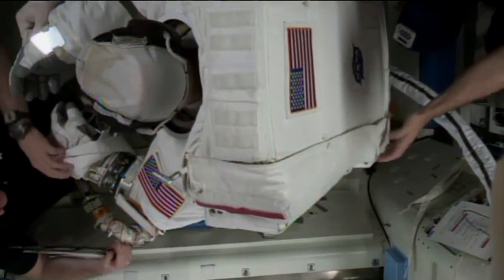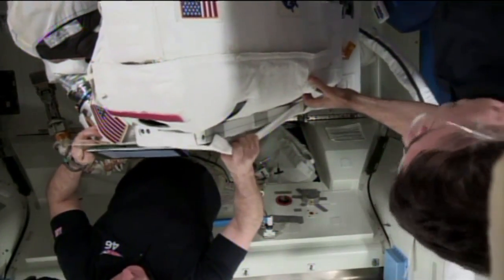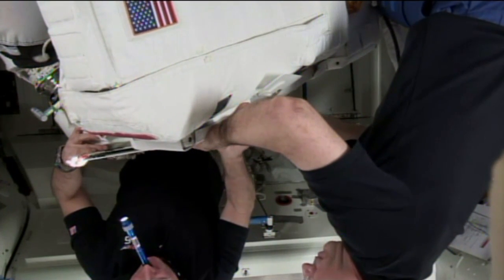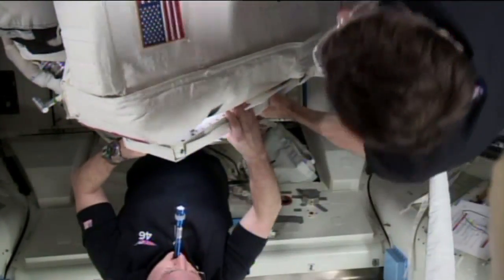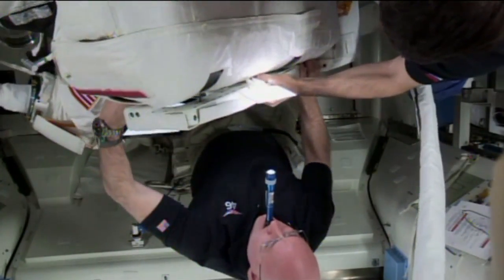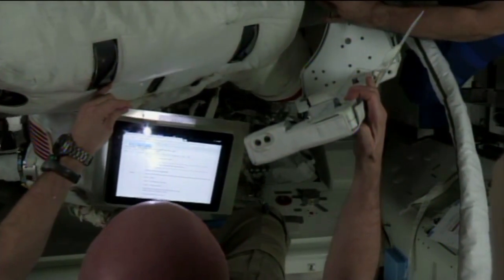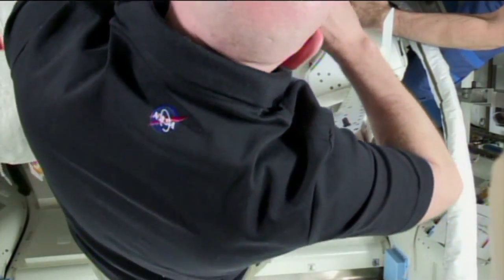A good overhead view of Tim Kopra back inside the equipment lock section of Quest, being assisted by Scott Kelly in the black shirt, and on the right is Russian cosmonaut Yuri Malenchenko. They will assist in removing the SAFER unit — the Simplified Aid for EVA Rescue, the jet pack unit — from the back of Kopra's extravehicular mobility unit. Today's spacewalk began at 6:48 a.m. Central Time. Kopra and Peake made their way outside of the Quest airlock, set up shop on the starboard truss, and successfully replaced a failed voltage regulator unit called a sequential shunt unit that stopped operating back on November 13th, taking down one of the power channels on the International Space Station.